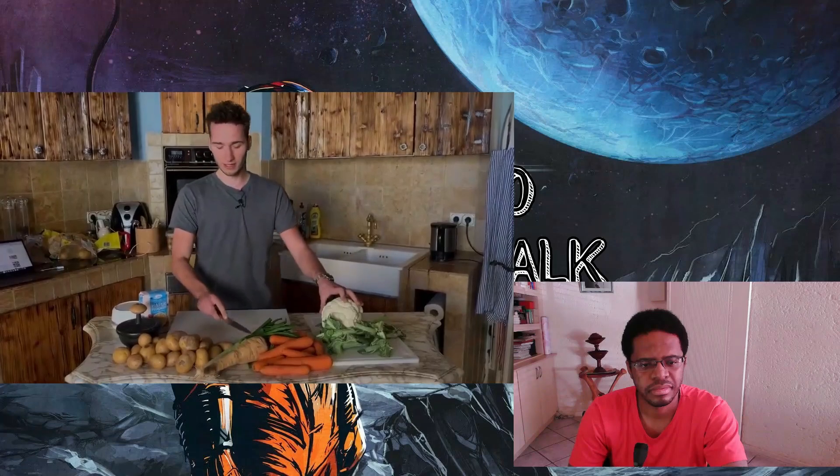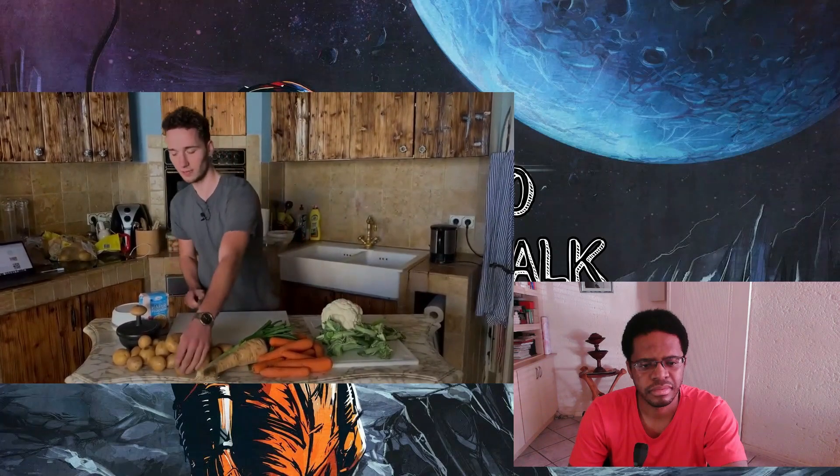This recipe is from The Times. What you need to make Woolton Pie is first of all a lot of vegetables — here we've got cauliflower, carrots, parsnip, spring onion, and potatoes. So you cut them up, put them in a big pot, and start cooking.